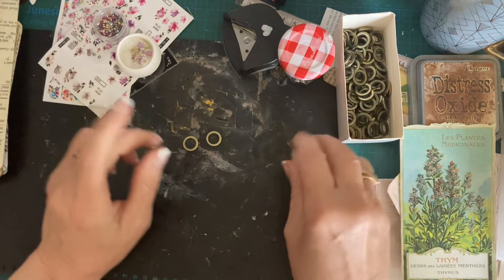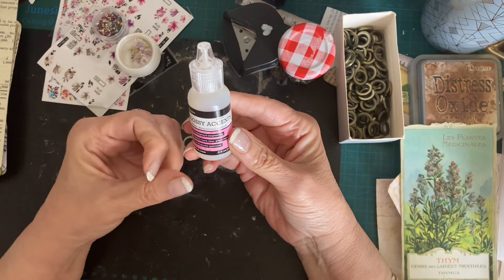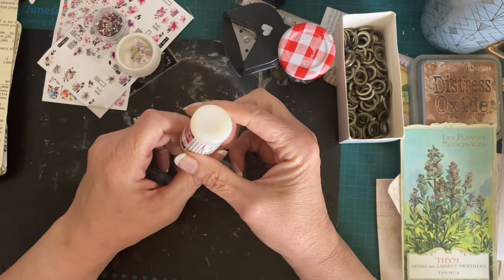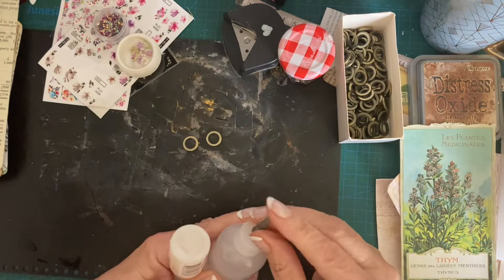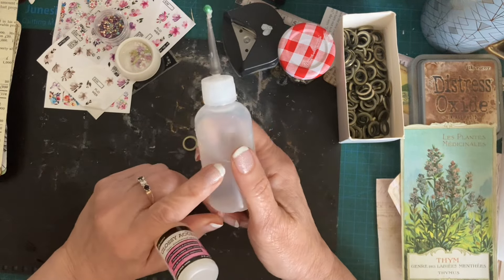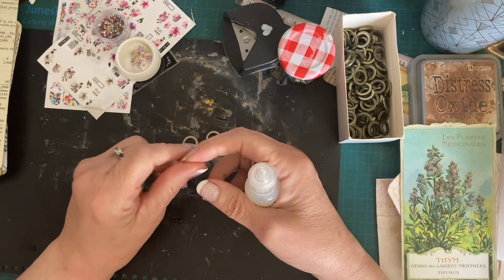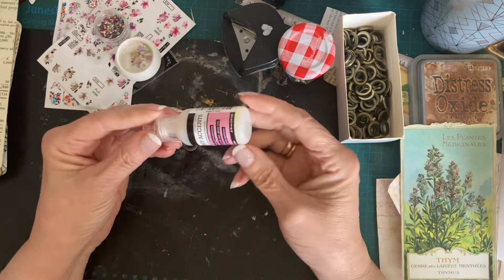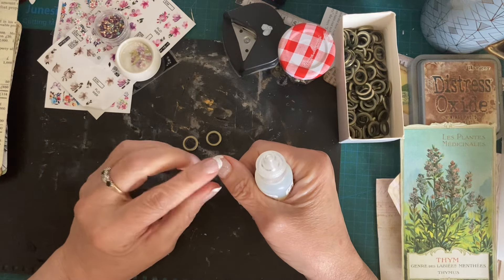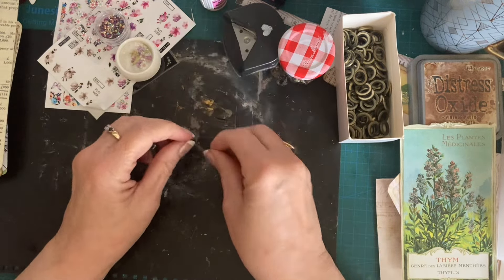Now, glossy accents - what if you don't have glossy accents? You can use resin if you have resin. If you haven't got this, you can use clear nail varnish or clear glue, because clear glue is just going to dry clear. You could probably use PVA glue - PVA glue dries clear doesn't it. You can use glossy accents, clear nail varnish, or if you've got UV gel nail varnish like shellac that you put under a machine, you can use the clear version of that as well.